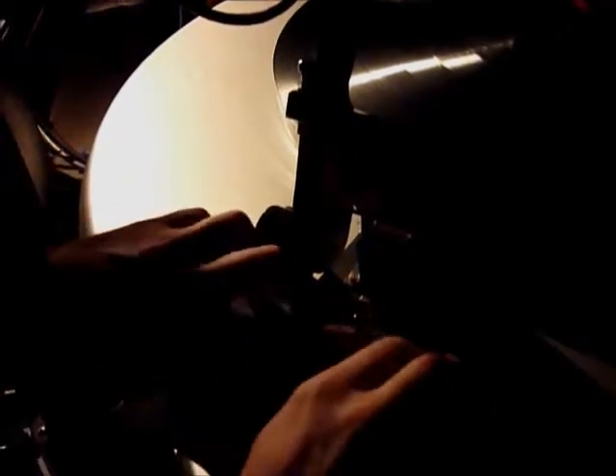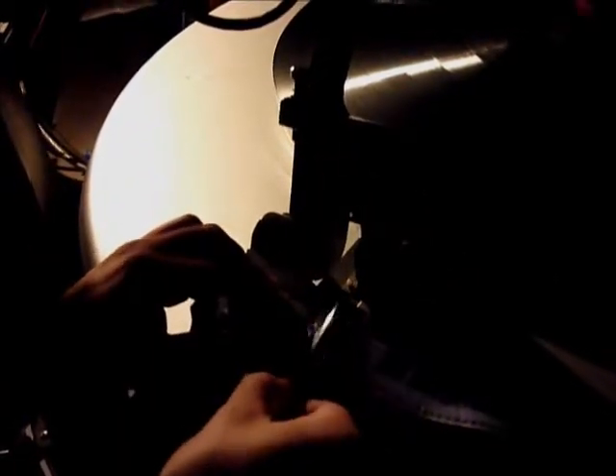Do it on both sides to ensure a tight splice — very strong and sturdy. Now our film is spliced back together. That does not normally happen.